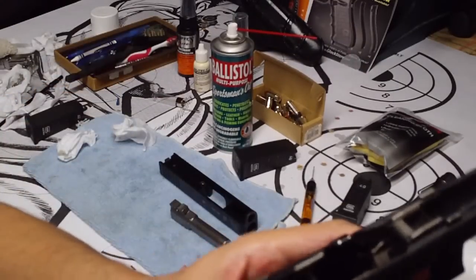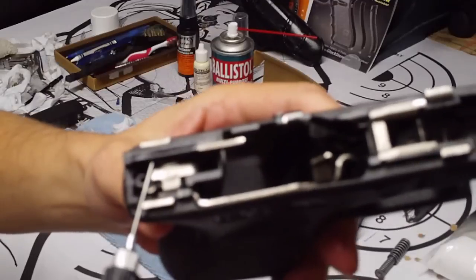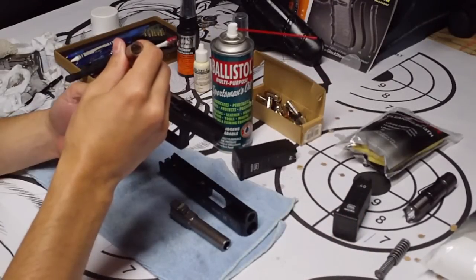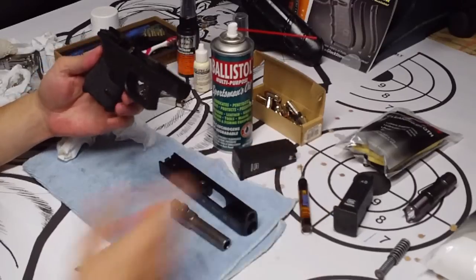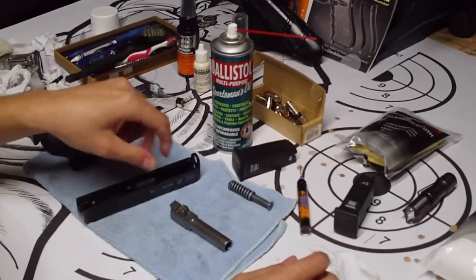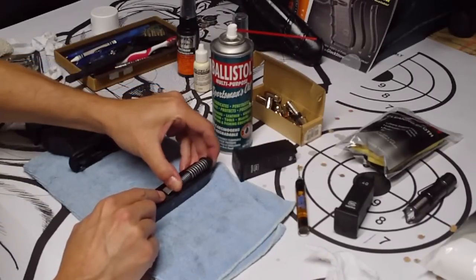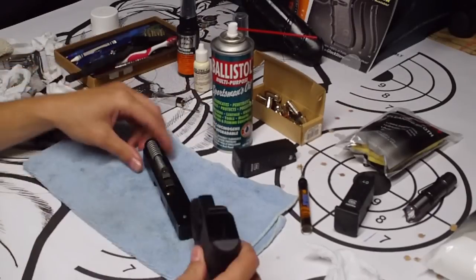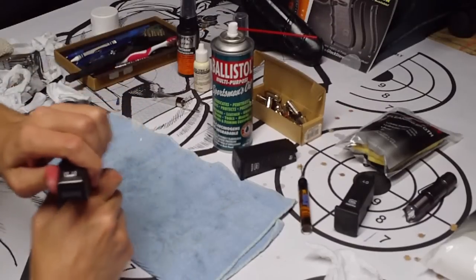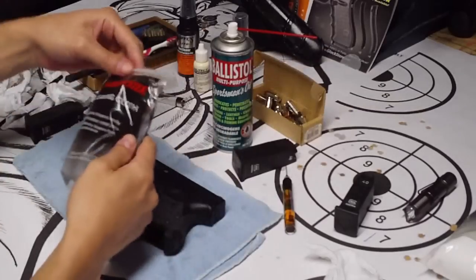Now we're going to do the frame. This lip right here — you want to put a drop right underneath that. That completes the lubrication. Then we're going to go with the reassembly: take your barrel, put it back in your slide, take your recoil spring, put that back in place and make sure it's seated. Put your frame back on the slide, do a function test in a safe direction, and there you have it.